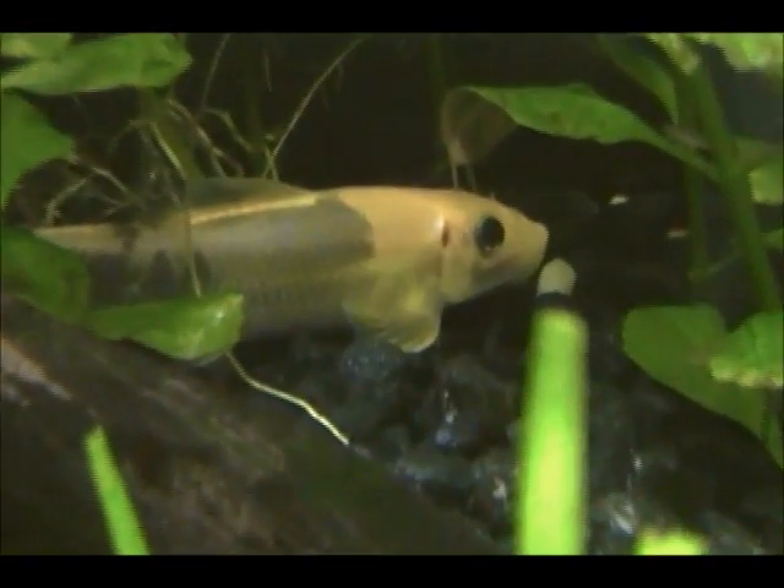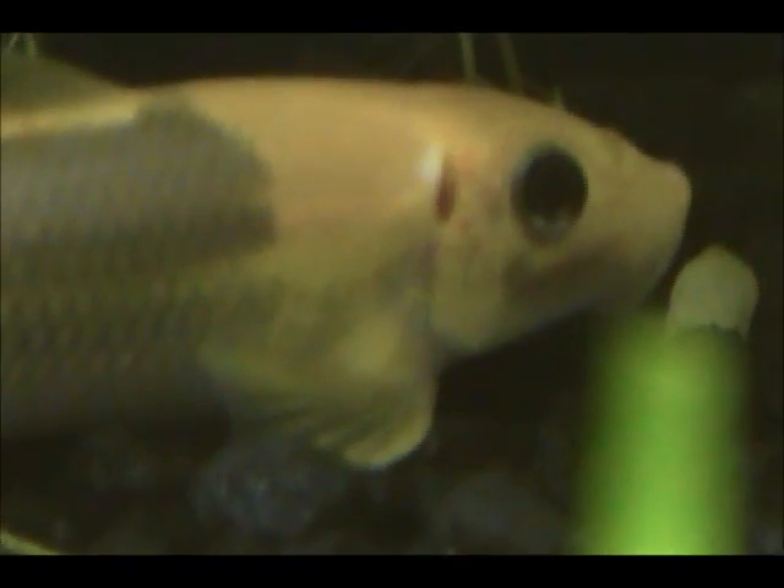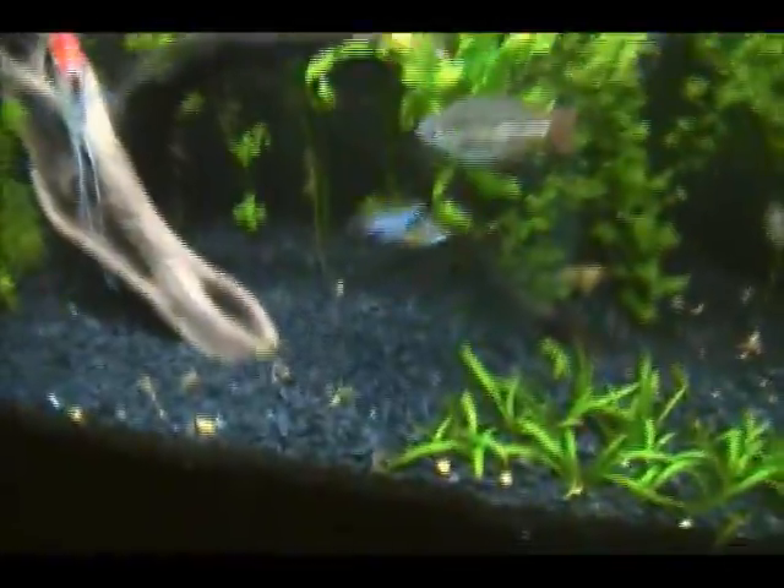I might be being paranoid, but I can see a little cut on the Chinese algae eater and I don't know what it's from. That could be an open sore, which would be bad. I'll keep an eye on that.